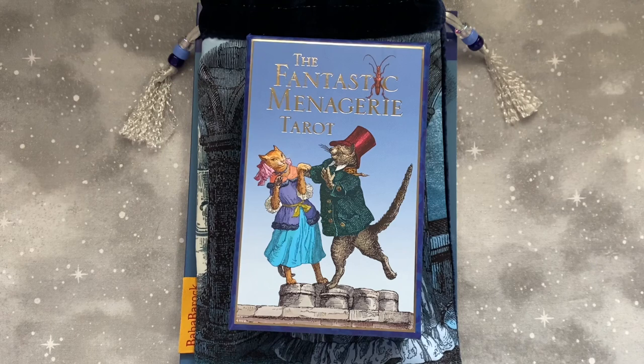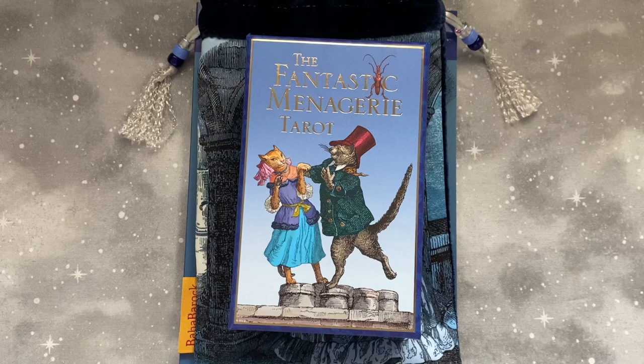This is one of the ones that I have been most excited to add to my collection. This is the new edition of the Fantastic Menagerie Tarot from Baba Studio. Ever since I heard that they were going to be republishing this one, I've just been so, so excited about it. I pre-ordered it immediately.